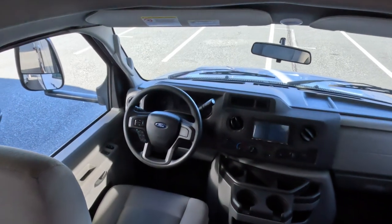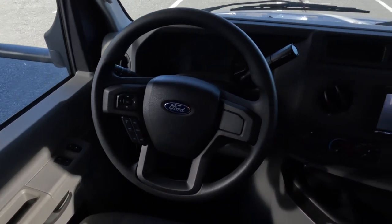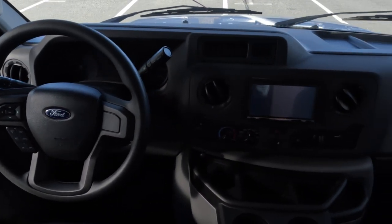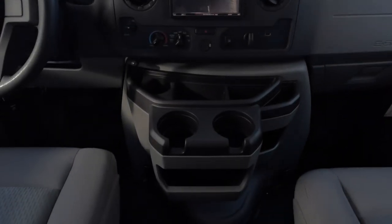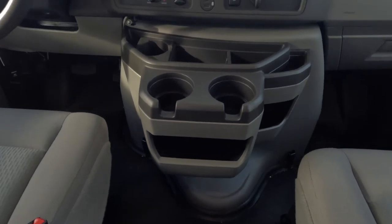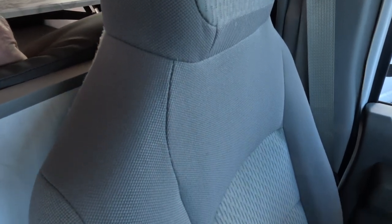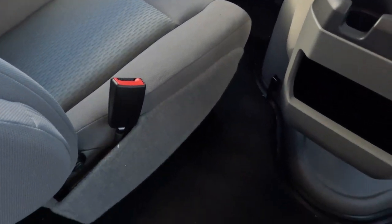Here's a shot of the cockpit area of the E350. This chassis is equipped with everything you need to get the job done. The rubber flooring in the cab makes cleanup super easy.